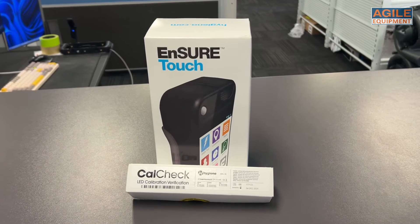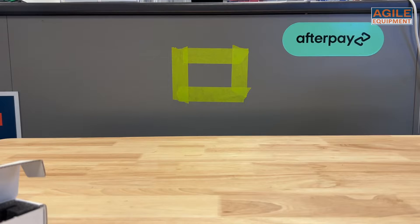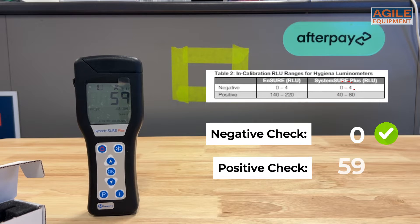The Hygiena Insure Touch process is even easier with on-screen prompts. Compare the positive and negative check readings against a reference table. For System Sure, the negative check should fall between 0 to 4 RLU and the positive check should fall between 40 to 80 RLU.